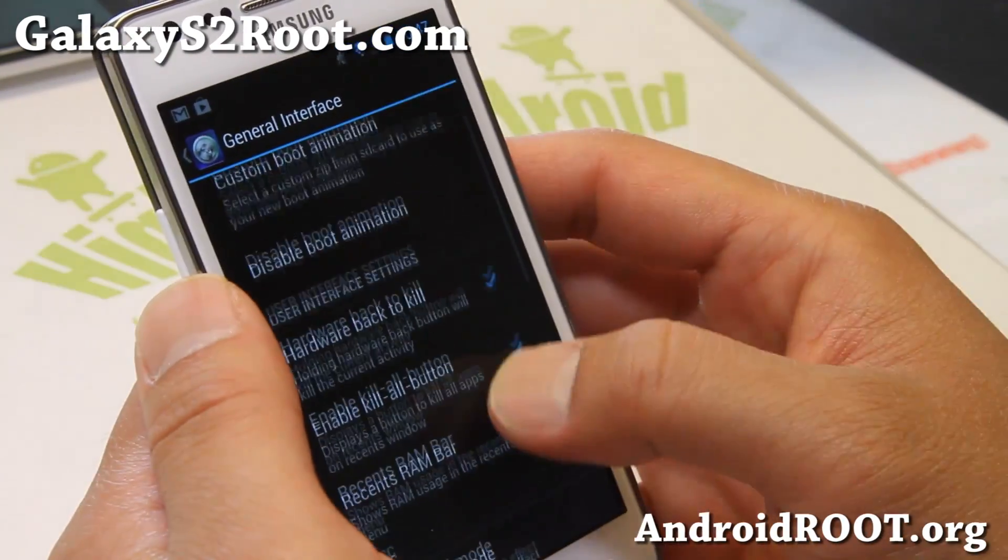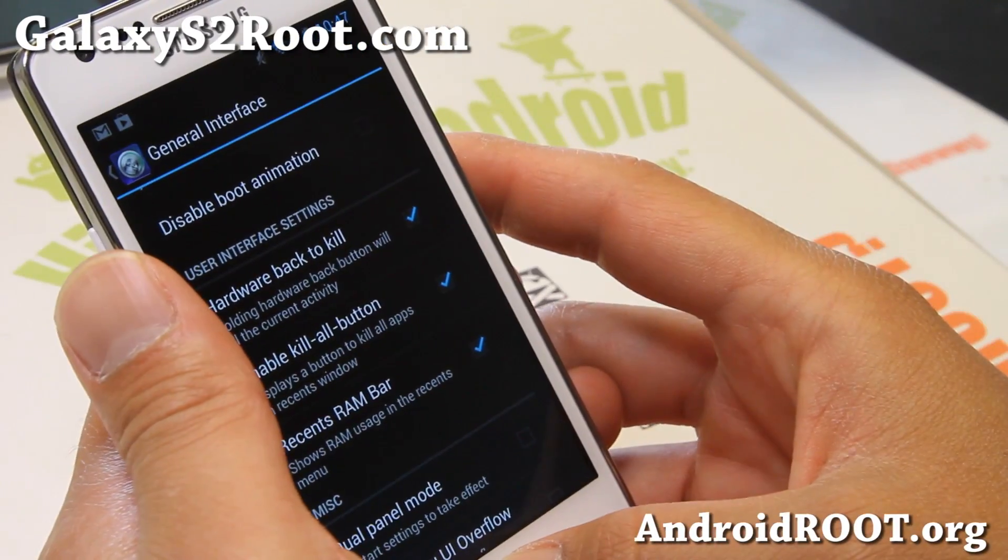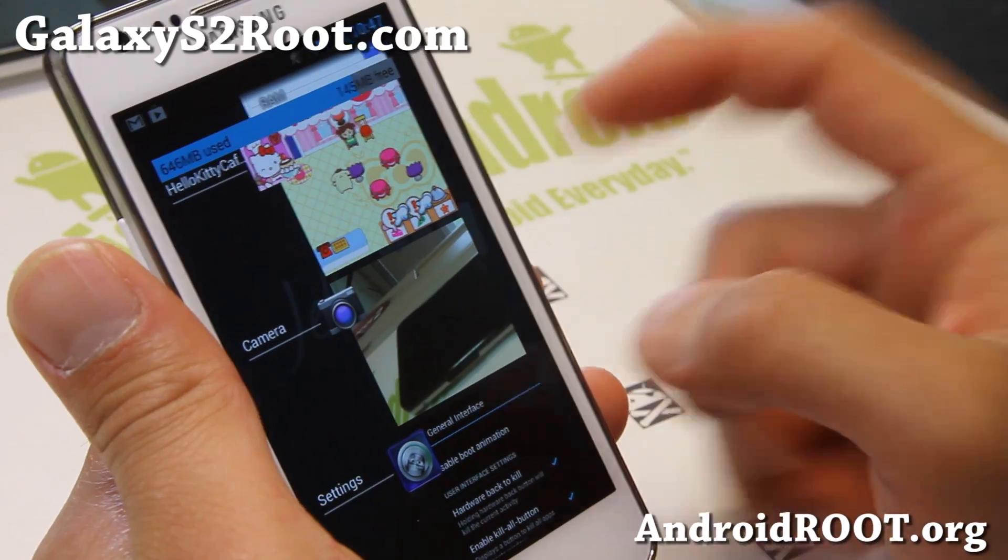Under General Interface, some of the stuff I recommend: hardware back to kill, enable kill all button, and recent RAM bar. That's all in there — kill all button and recent RAM bar.